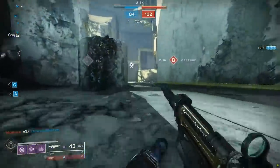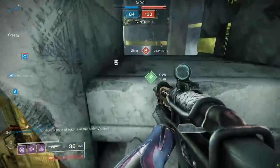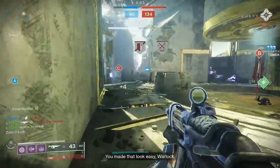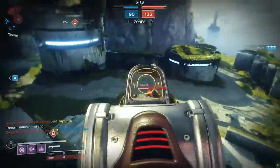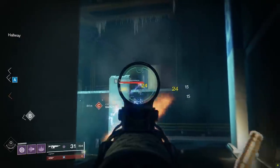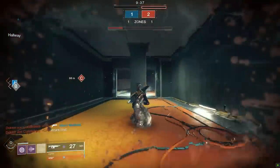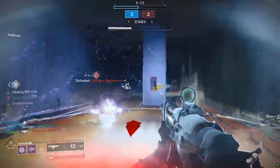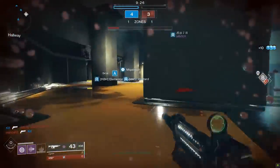Quick heads up about the numbers on our perks today. Normally when I share numbers on gun perks, I use the base numbers from light.gg. I've realized that can be confusing though, because light.gg only uses the base numbers for that perk but doesn't adjust them when applying it to the gun in question. For example, Accurized Rounds is plus 10 to range at base value, but slap it onto a Gnawing Hunger and it's plus 9 range. Going forward, I'll be using the exact numbers as applied to each individual gun.